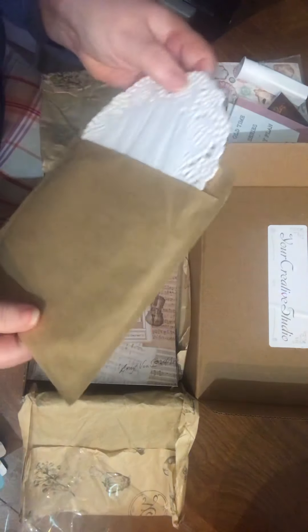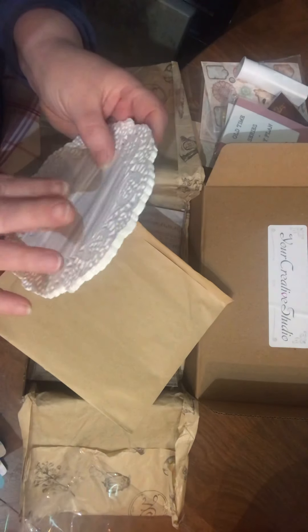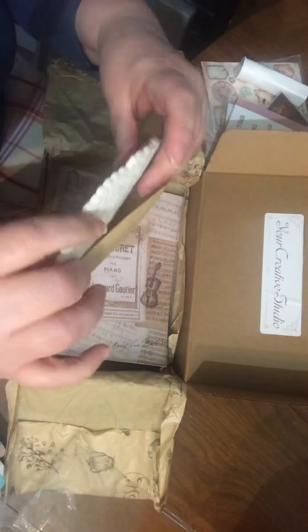Oh, this is like a cool little envelope. Oh look — lots and lots of doilies! When I say lots, I mean lots and lots of doilies. And I like the little envelope they came in too, that's kind of cool. Not mad at that.